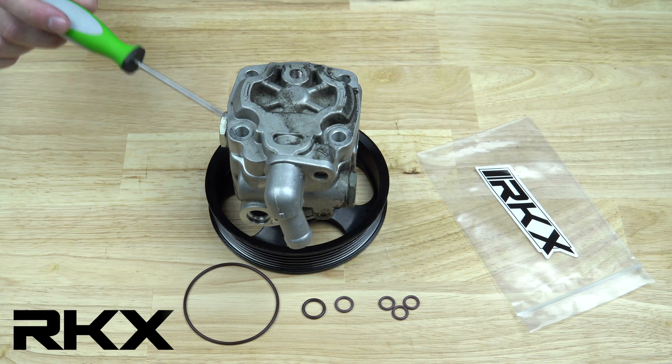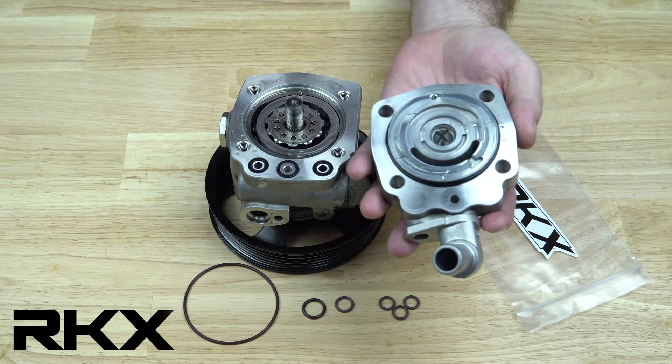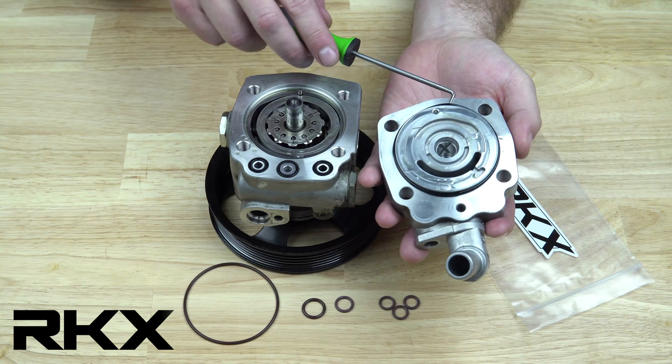To start, remove the 4 bolts securing the back cover plate. Remove the cover plate and replace the large inner seal. Your pump is going to be full of oil, so be prepared to catch it.